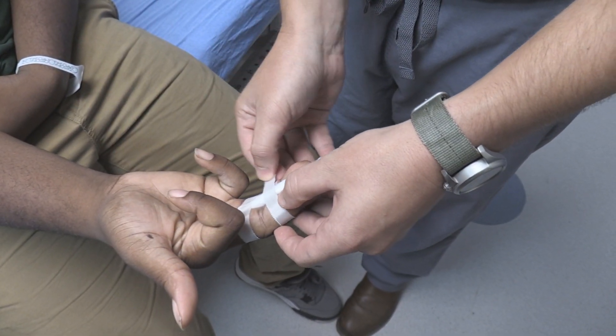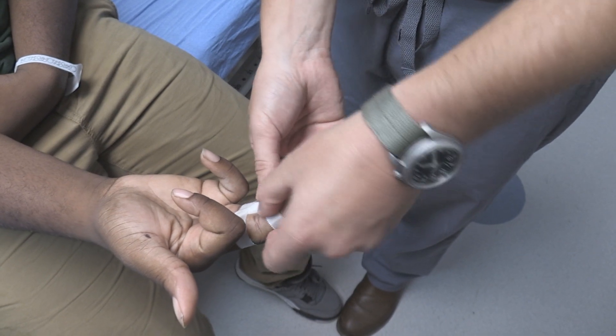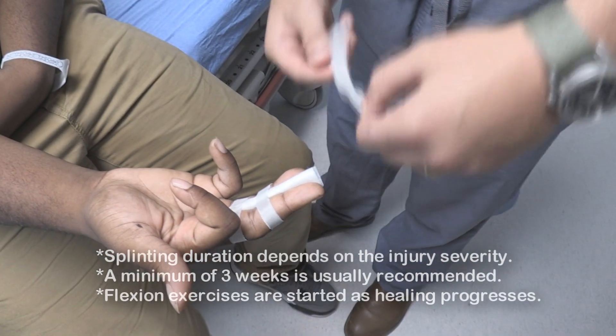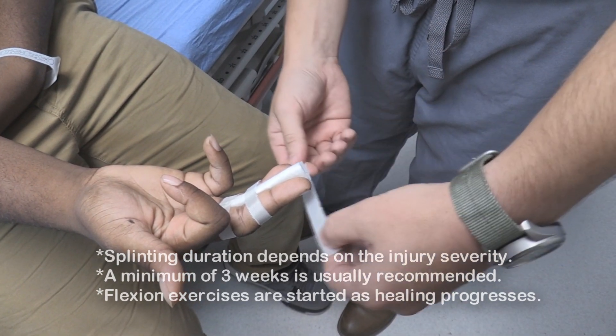We will have you follow up with orthopedics to see if there's anything else they want to do — they'll just follow you. Put one more row there in the middle, and one more toward the end, so you just have three rows of tape total.